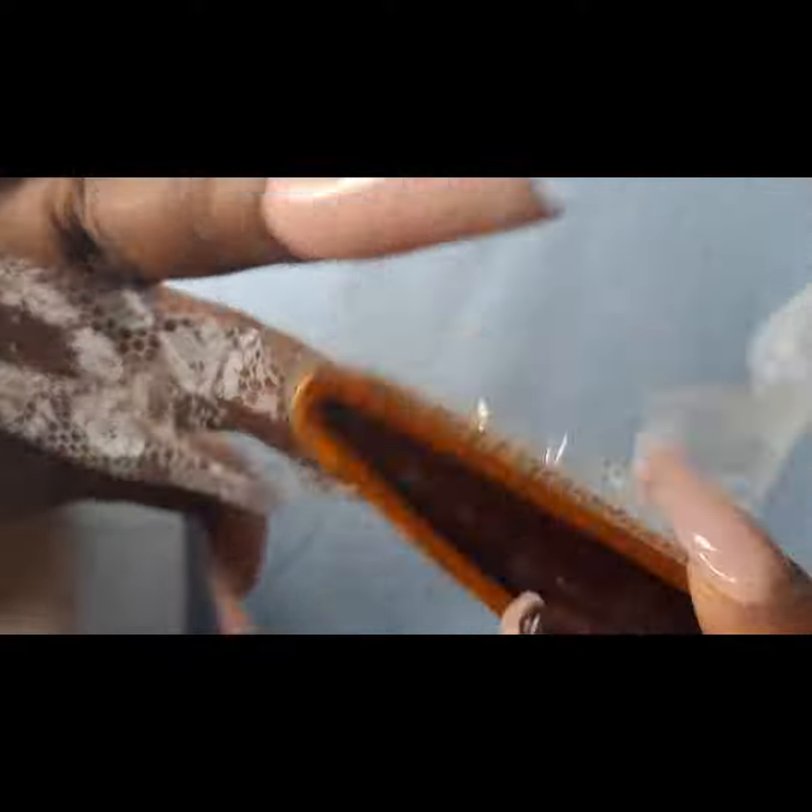I really needed to do a quick video because I was applying the transfer to my nails and I wanted to show you guys how I do it.